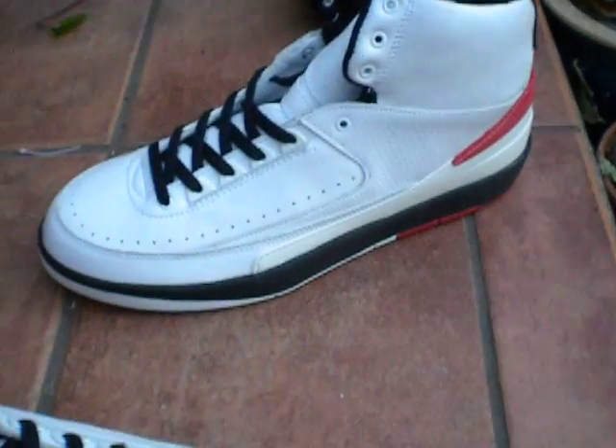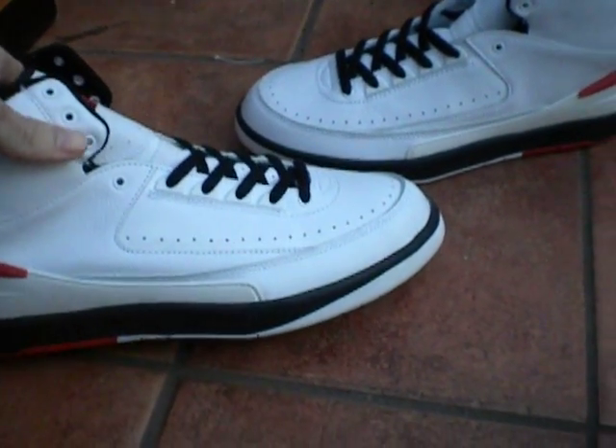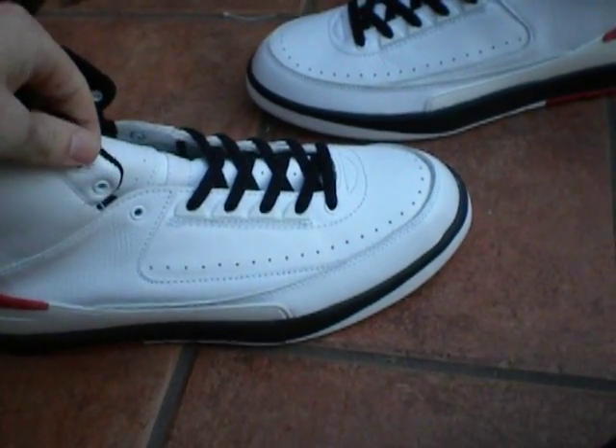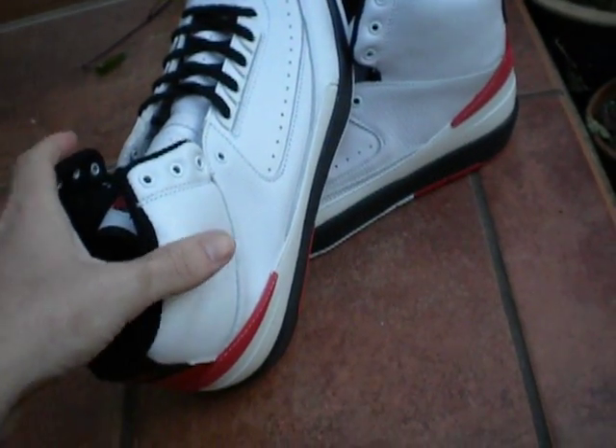Yeah, these are the twos. Pretty cool, pretty cool design. Nothing special, but definitely a classic. This is the '94 retro twos. Hope you like them. Thanks.